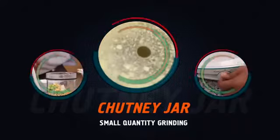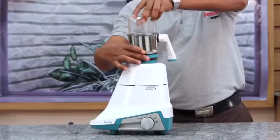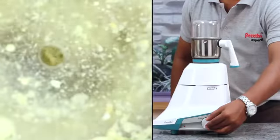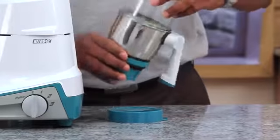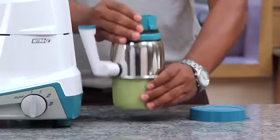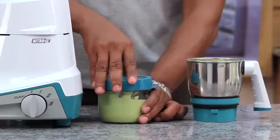Grind and store: to make coconut chutney, put the ingredients into the container, invert the jar and turn clockwise till it is properly locked. Pulse three to four times, add a little water, then run on speed 1 only till the grinding is complete. After grinding, remove the assembly from the top cap, invert the assembly, hold the container in one hand, and twist open anti-clockwise to release the container. Allow the contents to cool and close the container with the cap by turning it clockwise.